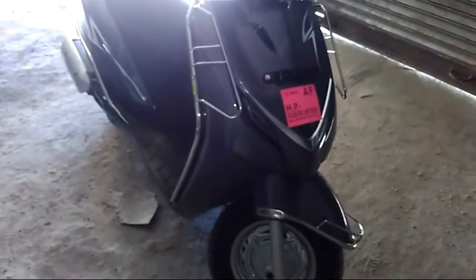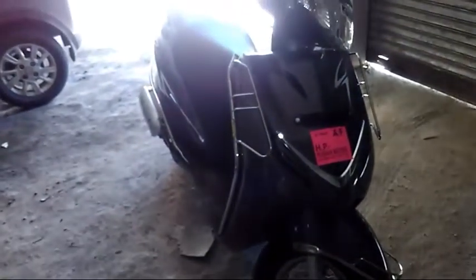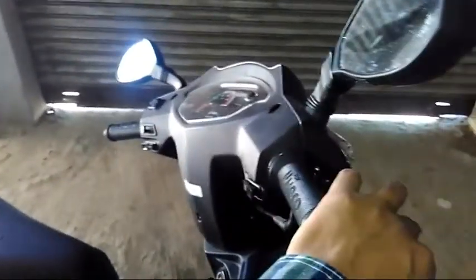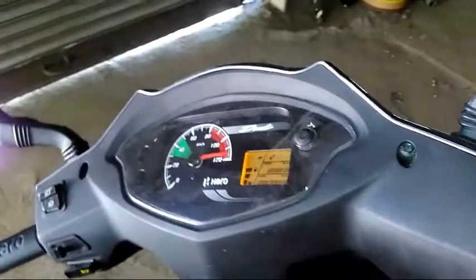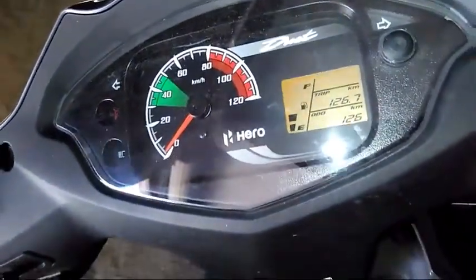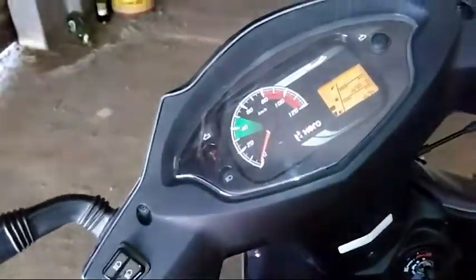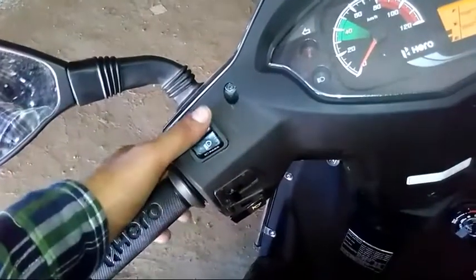I will mention the specs on screen — it has 111.9cc, 8 bhp, and 8.7 Nm of torque. Overall not much, but the mileage the company claims is around 62-63 kmpl, though I haven't checked yet and will tell you later. The handling is very effective and the turning radius is very good, giving a sharp turn.